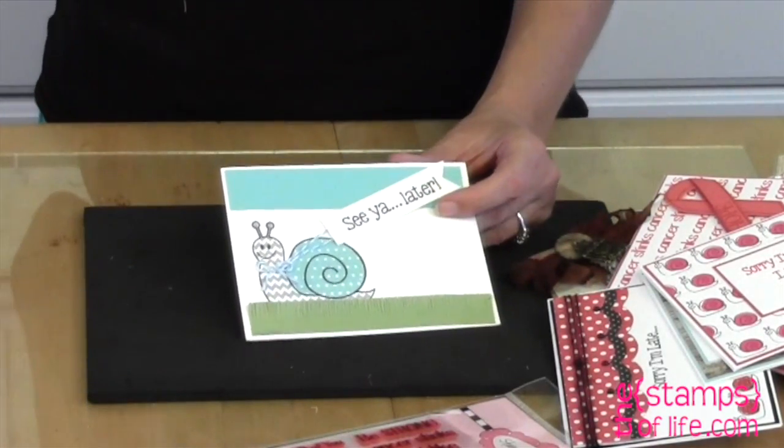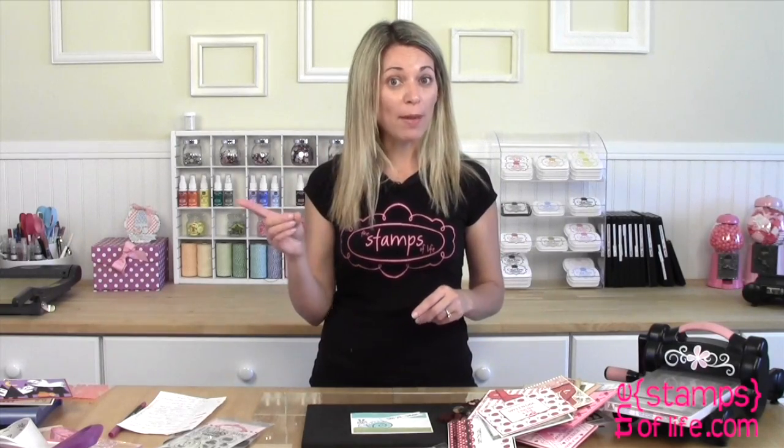So club members, don't forget every three stamp sets you purchase, you get a storage sheet to store your stamps in. And if you're not a club member, consider joining our club — you get freebies, extras, discounts, and lots and lots of fun stuff. And you would have gotten that mini little stamp set for free in your club shipment if you had joined. Every couple of months we like to send out little freebies. Now if you're watching this on YouTube, make sure you click the subscribe button so you're notified every time we release a brand new video. We release videos on YouTube before we even put them on the blog or website, so you'll always be the first to know.